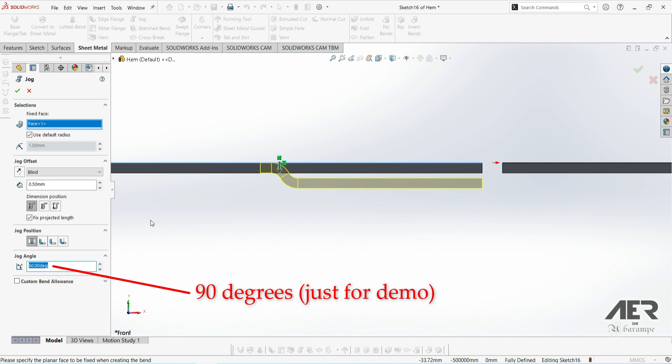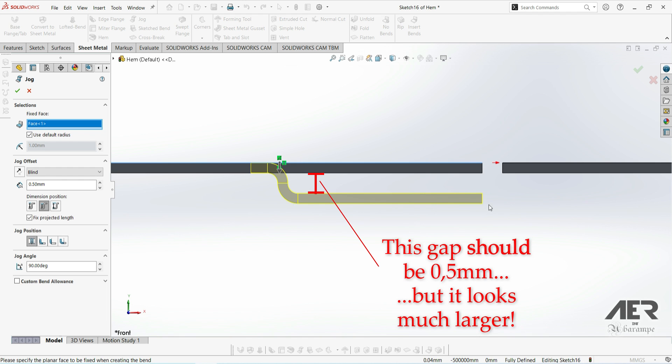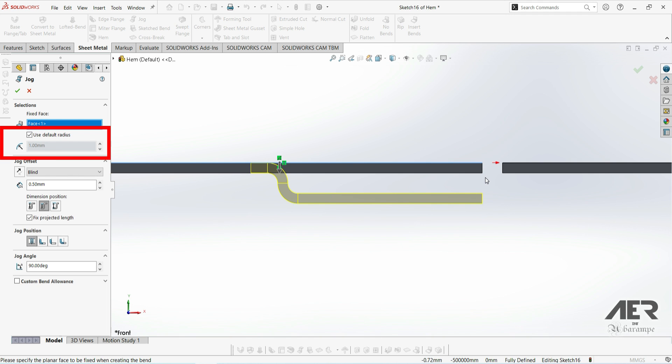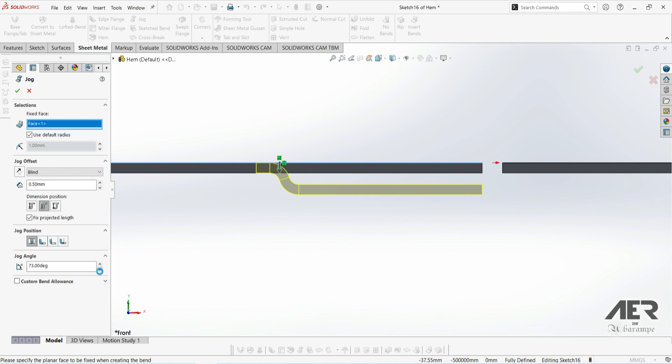I'm going to set the angle to 90 degrees, and for the dimension position I'll choose the inside option. But looking at the preview, we know the sheet is 1mm thick and the gap looks to be about 2.5mm or even 3mm — something's not right. The reason is we have a bend radius of 1mm set, so the minimum distance for these two 90-degree 1mm bends is actually larger than the 0.5mm we set. The only way to reduce this gap further is to change the jog angle. Adjusting the angle, we can see the gap decreasing, and at some point even though the angle keeps going down the gap stops getting smaller — that means it's now at half a millimeter.